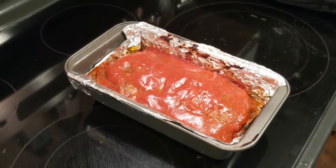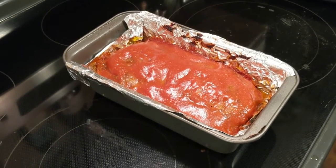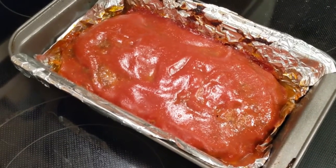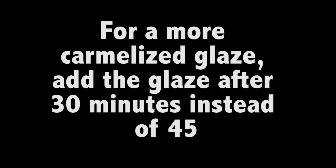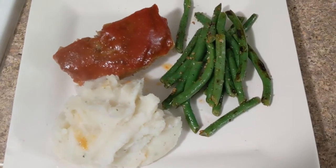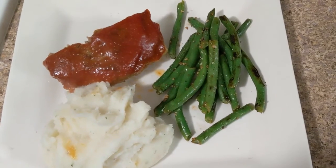I ended up leaving it in for 20 minutes — it just depends on how much glaze you put on it. Here it is. This is my tasty meatloaf. We're gonna have this for dinner with some green beans. Okay guys, and this is dinner: meatloaf, mashed potatoes, and garlic green beans. See ya!